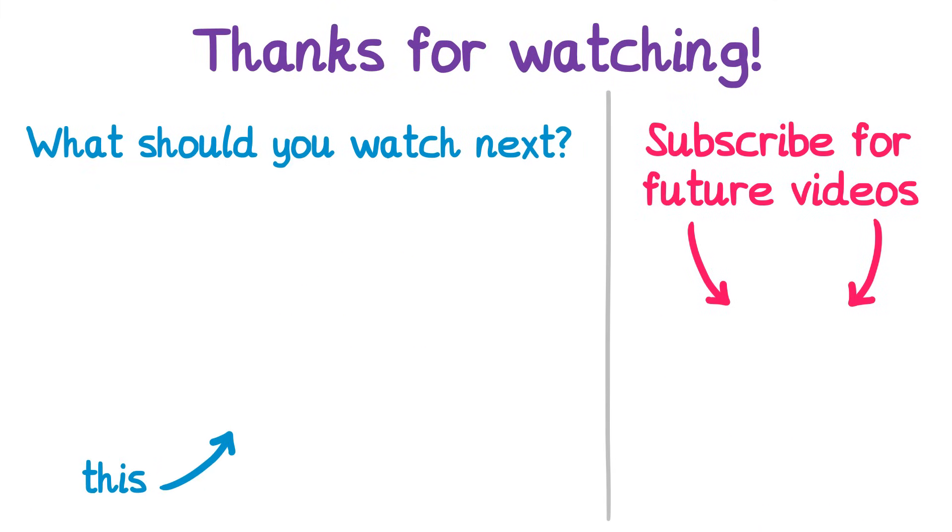Thank you for watching this video. I hope you found it useful. Check out what I think you should watch next and also subscribe so you don't miss out on future uploads.